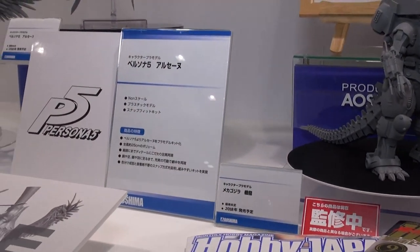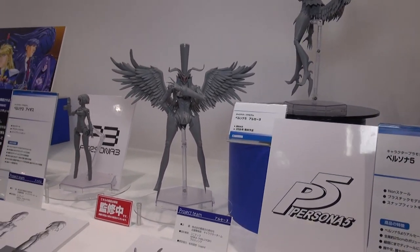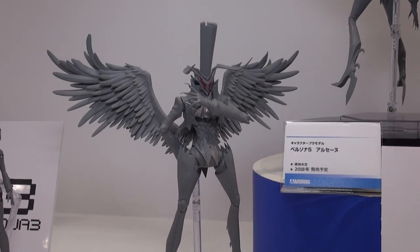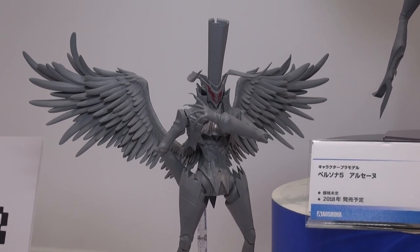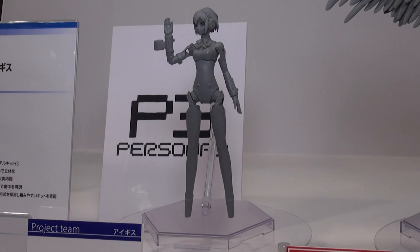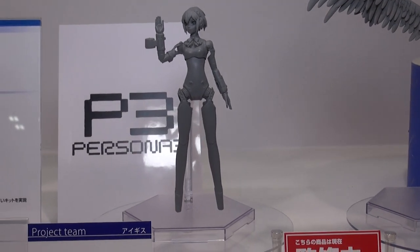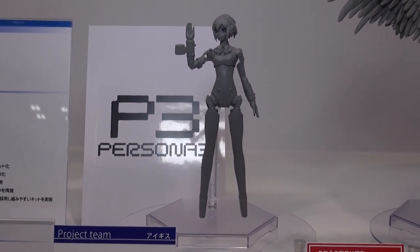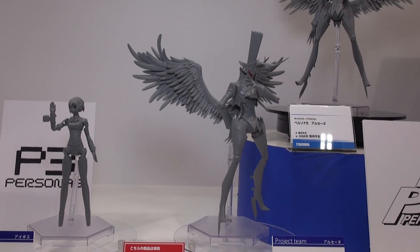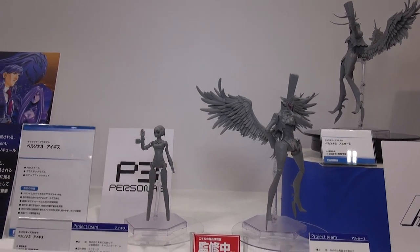There's also Persona — I know there are a lot of Persona fans. Looks like we're getting some plastic models from Aoshima for Persona 5. This guy's looking pretty cool with full-on wings and a nice top hat — a rather dapper-looking fellow. There's also a girl from Persona 3 on the side, looking pretty cool as well. These Persona kits look to be out in 2018, though no specific month is listed, and it doesn't specify whether they'll be snap-fit or not.